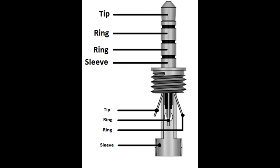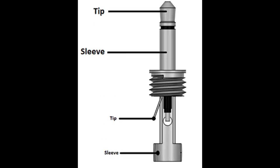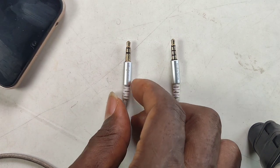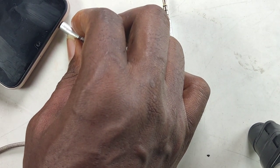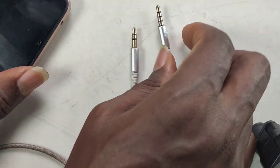There's also an older TS type for mono audio only. And here is how your phone's 3.5mm jack is configured. All 3.5mm plugs are the same size and will be auto-detected once you plug them into your phone.